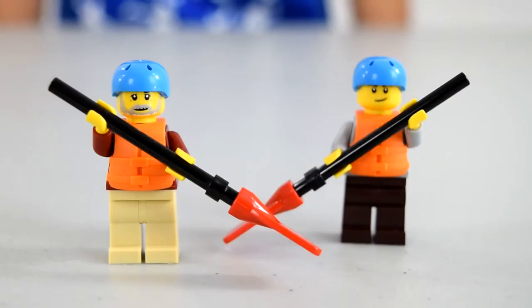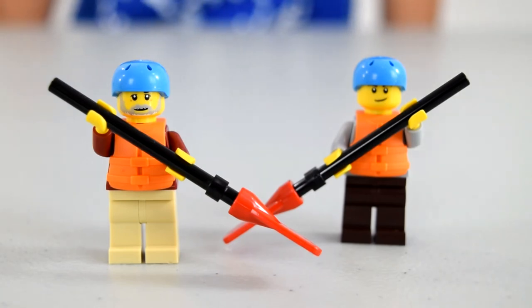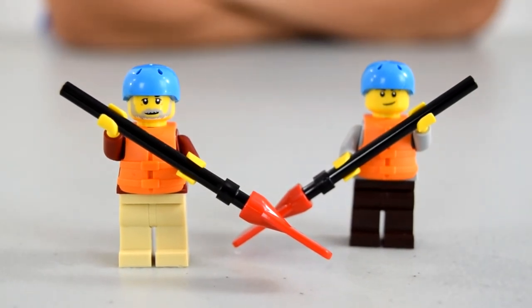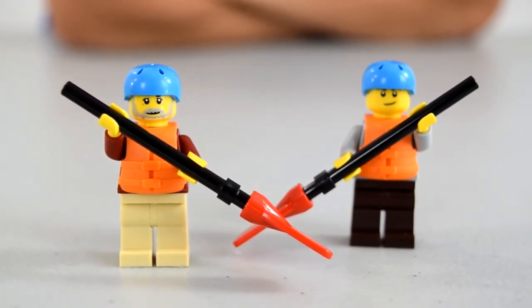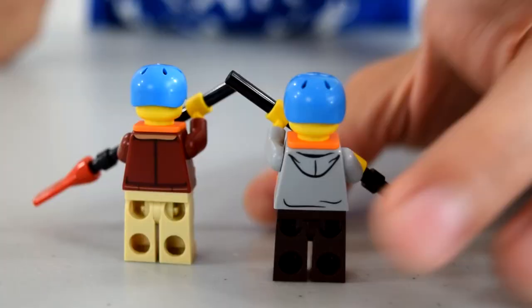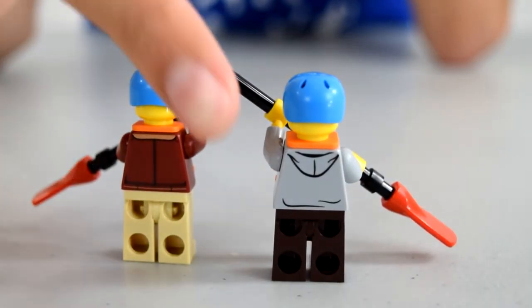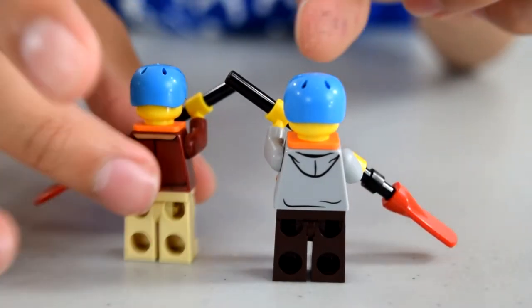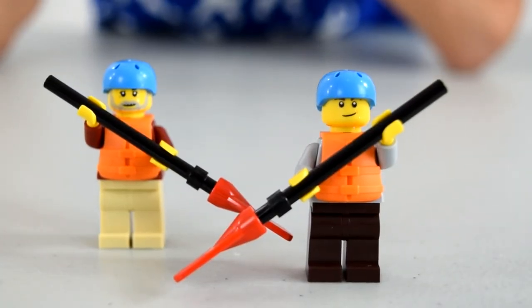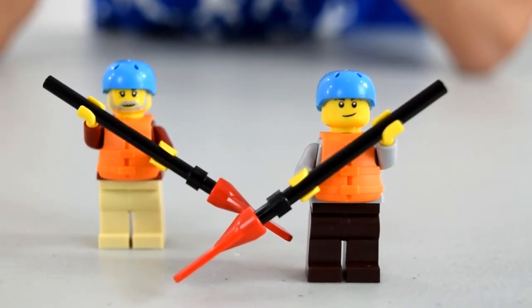Here we have the boat guys. They come with their paddles and both have the same red paddle design. One has a crimson red shirt with a life vest, and the other has a gray hoodie with brown pants. They both have blue helmets and life vests. Flipping them over, you can see one has a hoodie back and the other just a normal jacket. That's the canoeing people — or rafting people, whatever you want to call them.